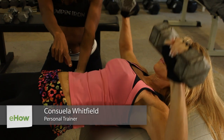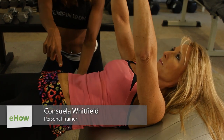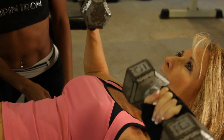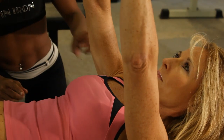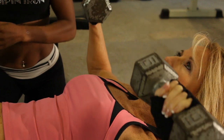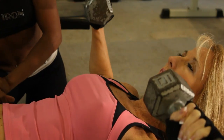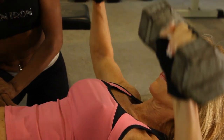I like this exercise because this way you get to work the core. She has her hips off the ball. This way she is using her stabilizers, activating her core. So that is one muscle group we're working. She's working her triceps as well as her chest.